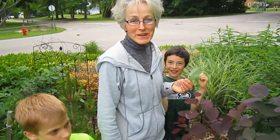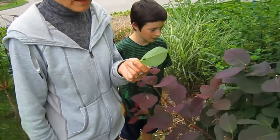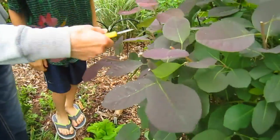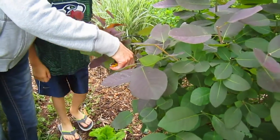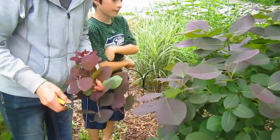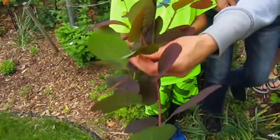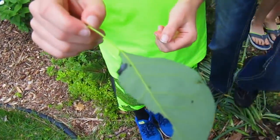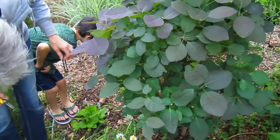I now have two helpers, Dylan and Logan, that have come to investigate and help me destroy these pear slugs. I've got just a few more branches to pick off. They saw more than I did because they got the underside view. Dylan's got one right here — see how big they get? They eat that whole leaf away and they'll destroy this whole plant.